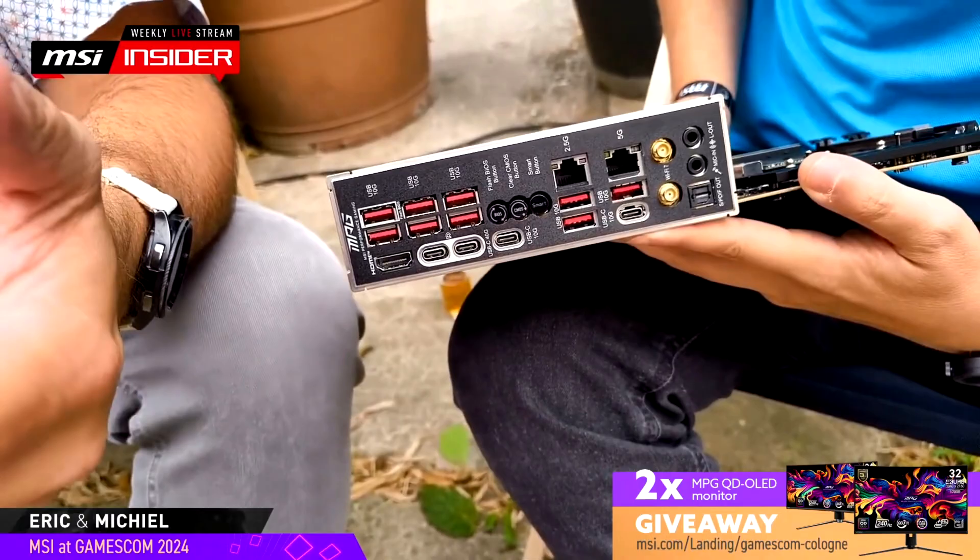The motherboard is definitely a decked-out design with all the features you'd need. MSI will also have higher-end X870MX series products, which are planned for unveiling closer to the official launch on September 30th, so stay tuned for more.